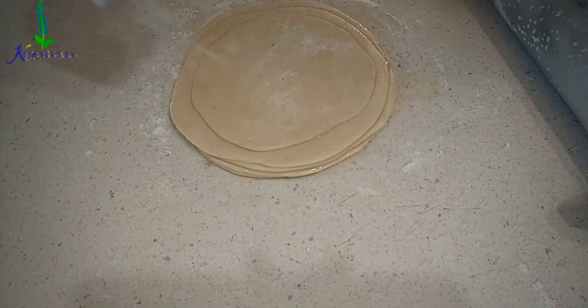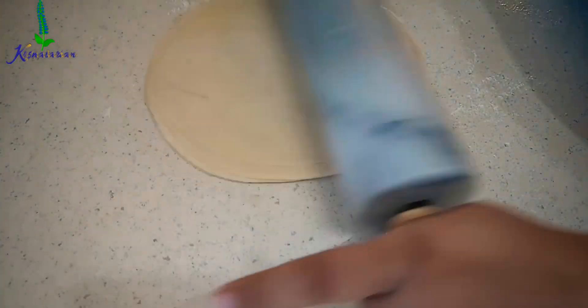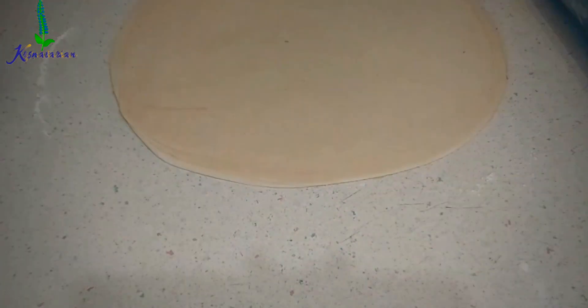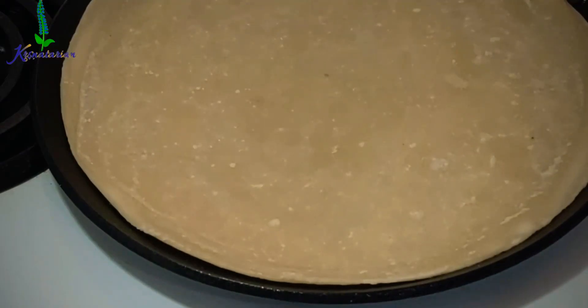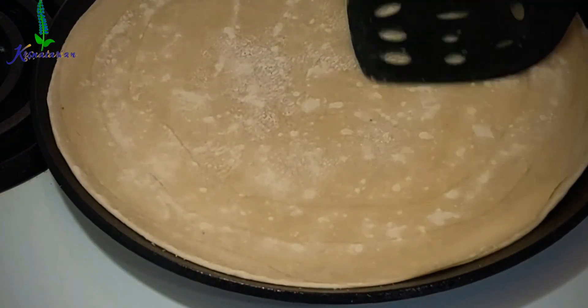Then start rolling and stretching into roughly 9-inch circular chapatis. Keep the pan on the stove and maintain the heat on low. Place the chapati dough on the pan for around 10 seconds on each side — don't overcook it. You'll see a few bubbles and that's it. Just 10 seconds, then remove it onto a plate and let it cool down for two minutes under a fan.